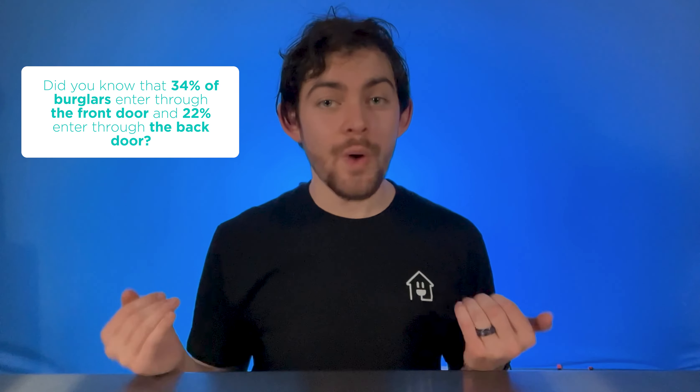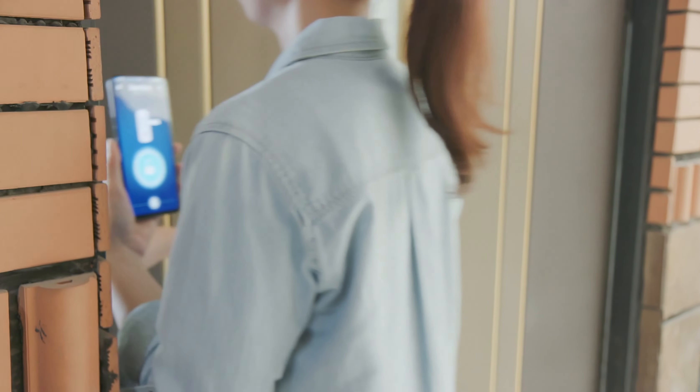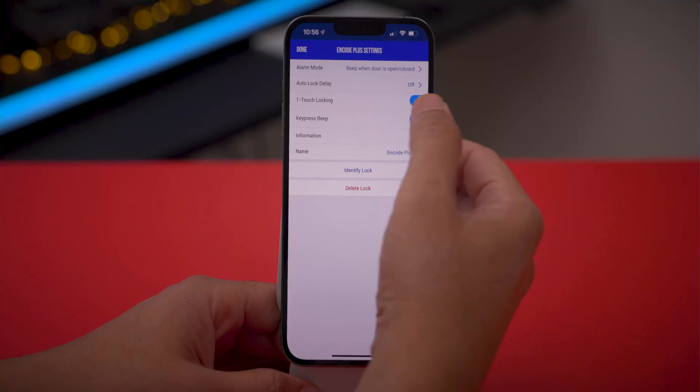Did you know that 34% of burglars enter through the front door and 22% enter through the back door? With a smart lock, you'll get notifications every time your door is unlocked. Then you can lock your door from your smartphone or set it to automatically unlock when you get home, and more.